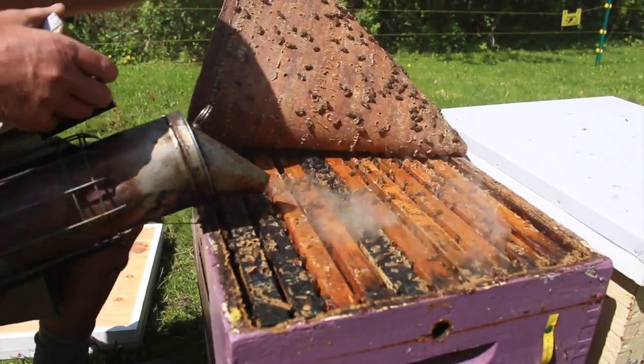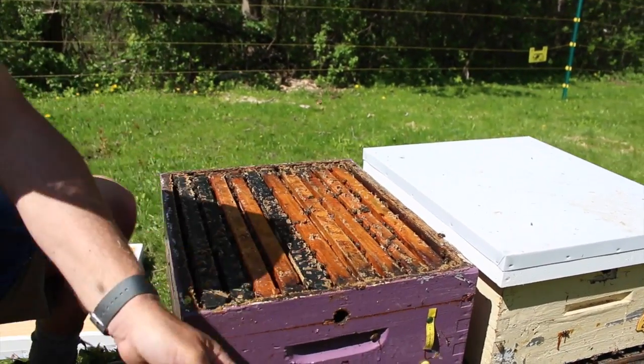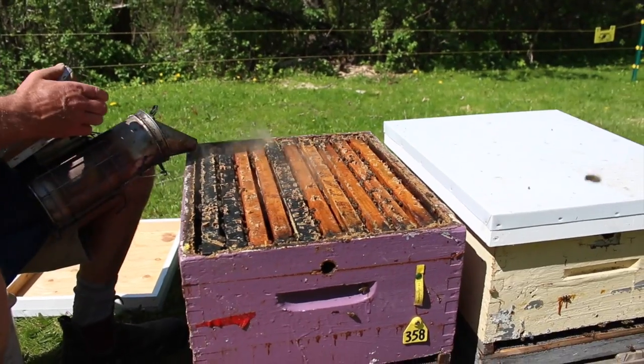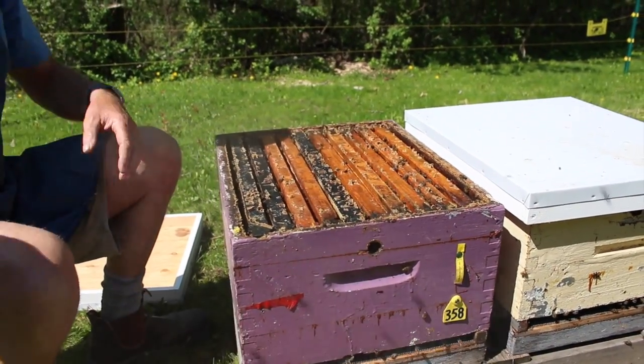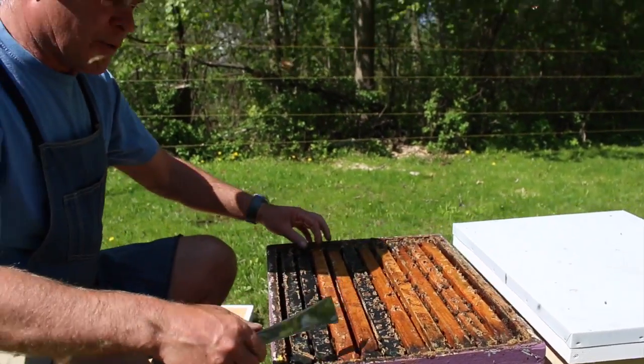I'll puff some smoke just across the frames there. We've got a beautiful sunny day, the bees are in a good mood, they're bringing in lots of nectar from dandelion flowers and from apple blossoms, and everything's going quite well.